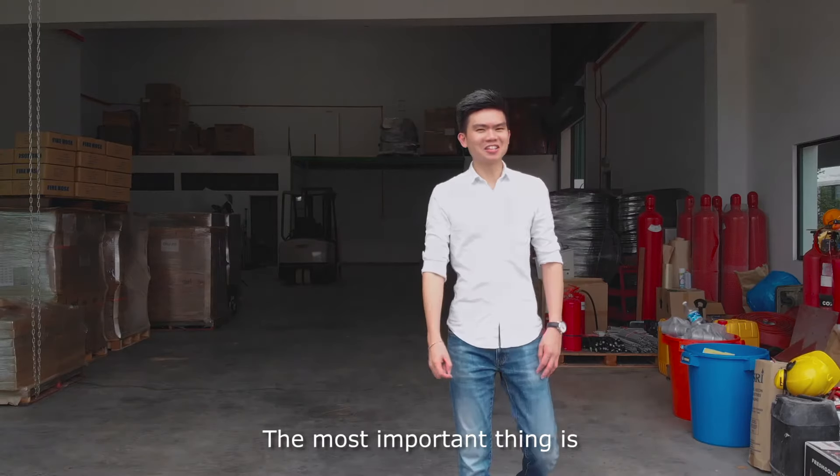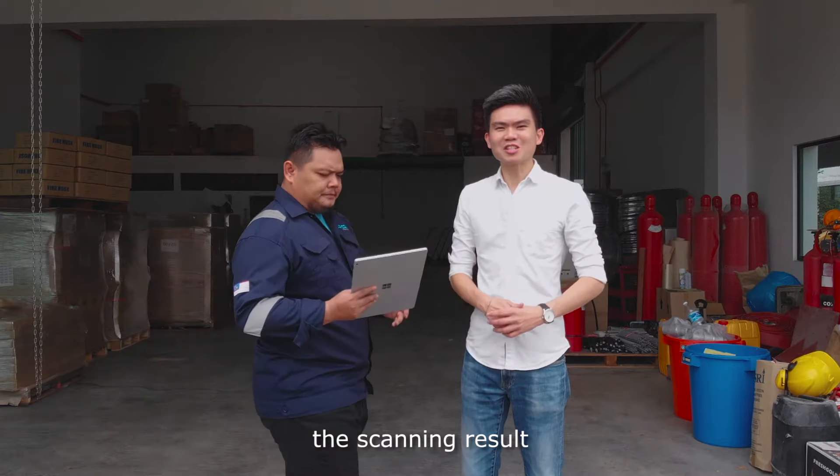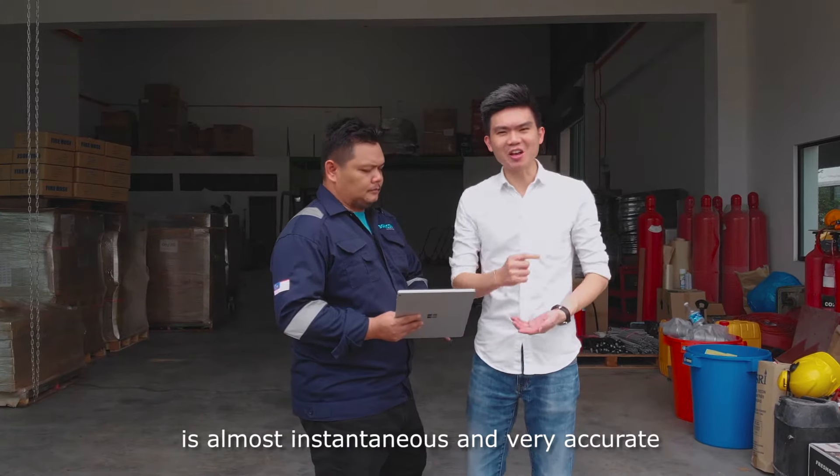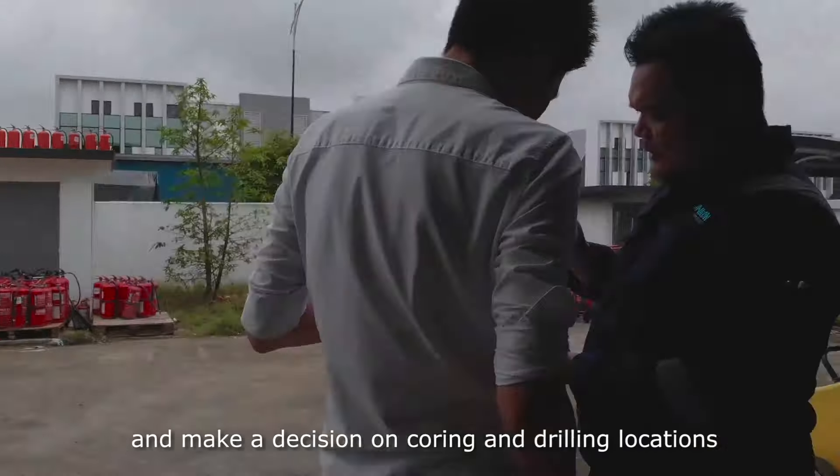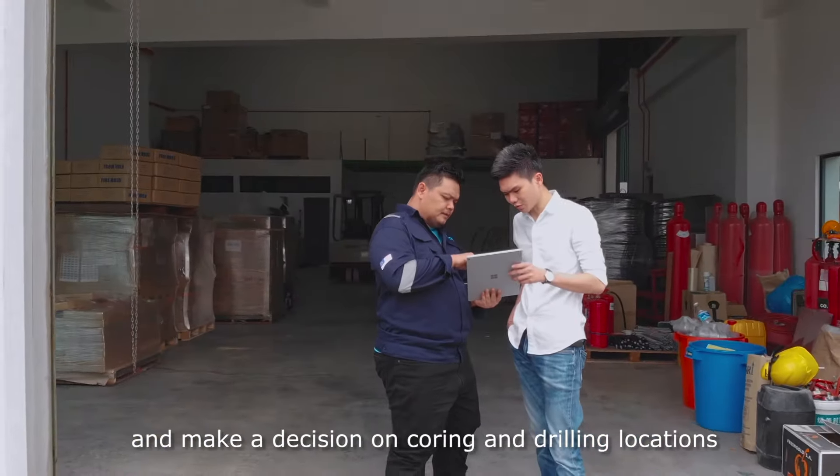The most important thing is, the scanning result is almost instantaneous and very accurate. You can get live data on the spot and make a decision on coring and drilling locations.